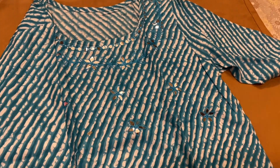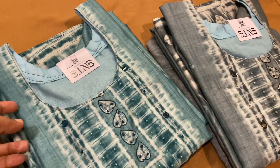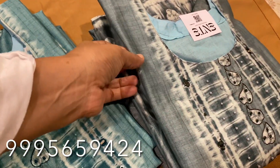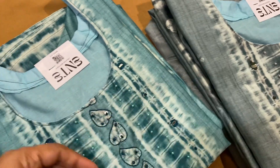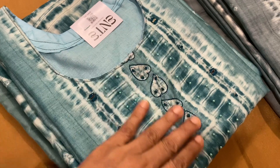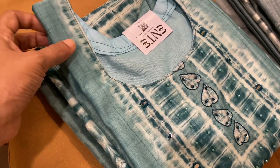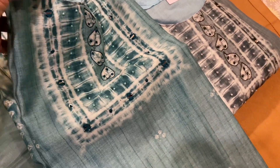These two pieces are only available in 4XL size. There is some color difference due to the camera. The neck portion measures 2mm, and the top has a silk material finish.